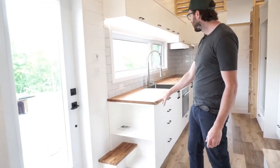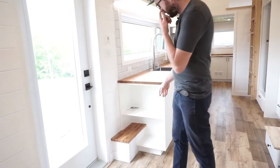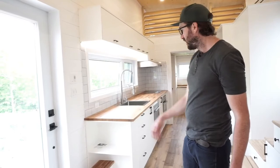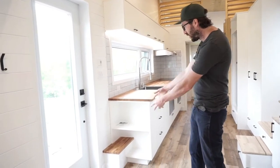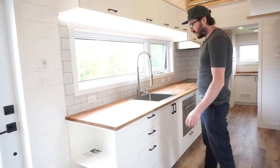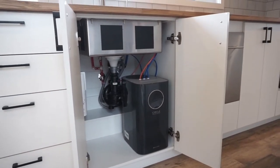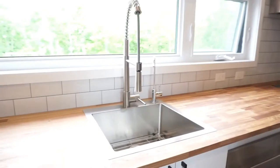Right here we have an IKEA butcher block countertop — it's solid oak. At the entrance you have shoe storage, and a nice place to put your feet and tie your shoes. It's the wheel wells, and we managed to make them fit with this overall design — I really think this wheel well is beautiful. There's plenty of countertop space and plenty of drawers. In this house we also have a reverse osmosis water filter just for the kitchen, with a dedicated faucet for filtered water.